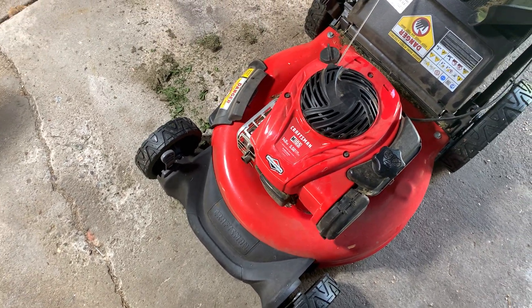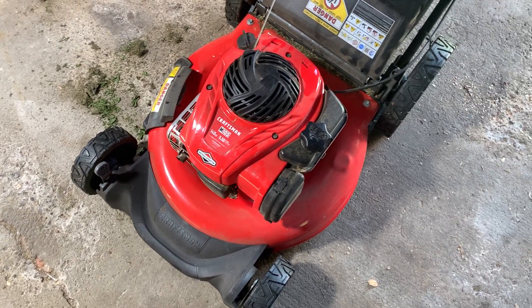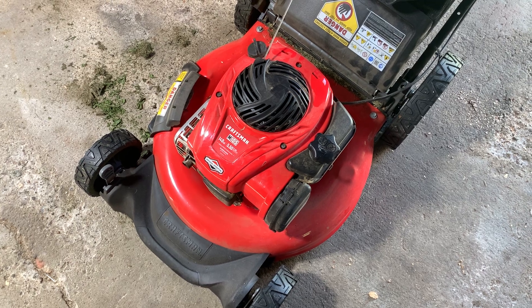I've had this for about a year and a half, so a summer and a half of cutting lawns with it. It works great, maneuvers well.